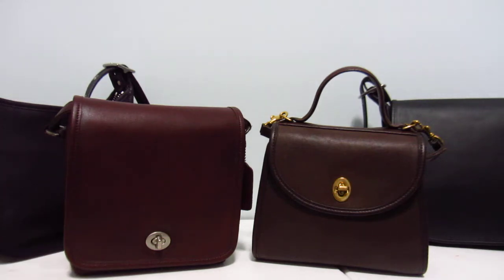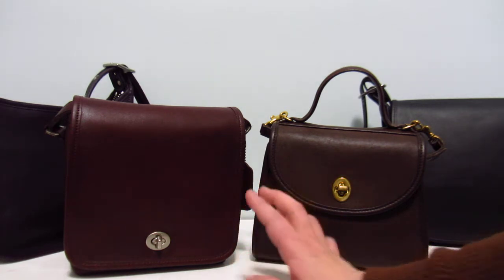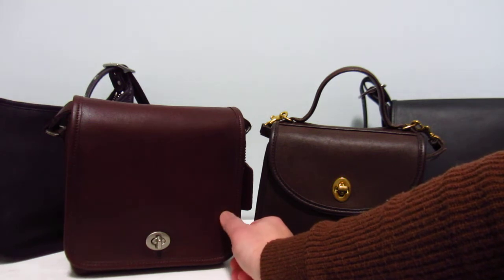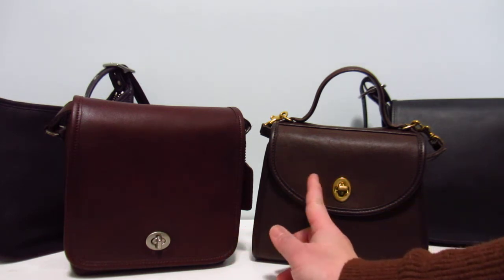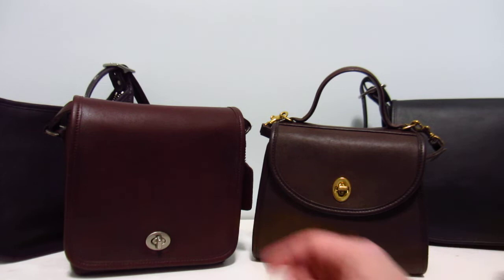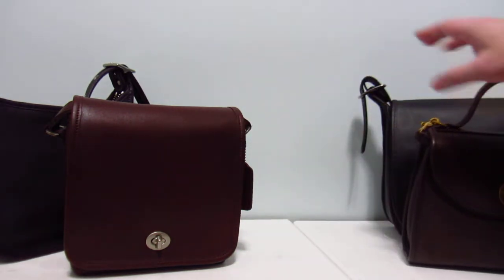Welcome back to my channel. Today I've got a two-in-one video — I'll be talking about this companion flap bag and also the comparison between colors. When you see this current bag, it's really hard to tell just by pictures because it's so close to brown. This is mahogany by the way, so my Regina is in mahogany and my companion flap is in currant. Before we get into that, I just want to show you the reveal of this companion flap.